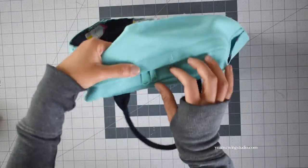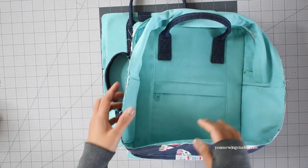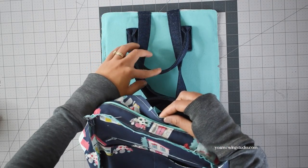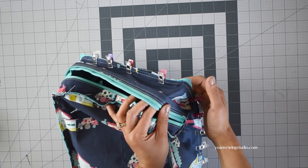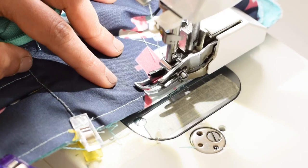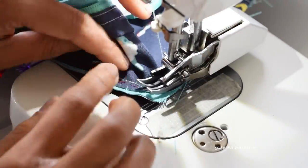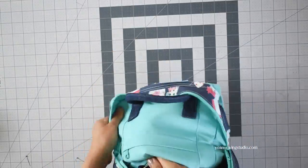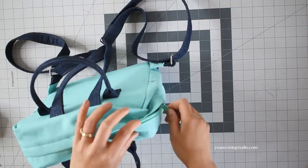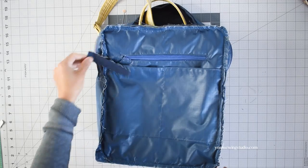Unzip the zipper all the way and turn this panel wrong side out. Take the back panel and attach the gusset with the right sides facing, working the same way as the front. Get the handle out of the way, match the upper center point, lower center point, and notches. Secure all around and hand baste the corners. Stitch with the gusset facing up using 3/8 of an inch seam allowance, reducing to a quarter of an inch at the corners. Once assembled, turn right side out to see how it looks, then turn wrong side out again and trim off the excess fabric around the corners.